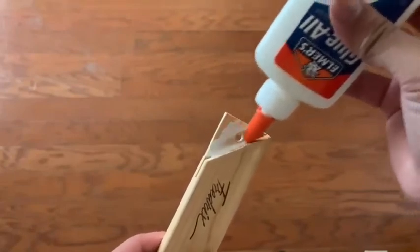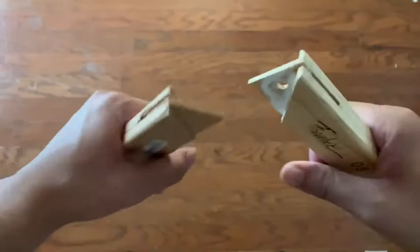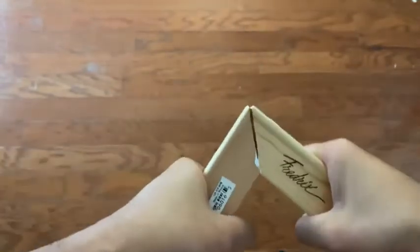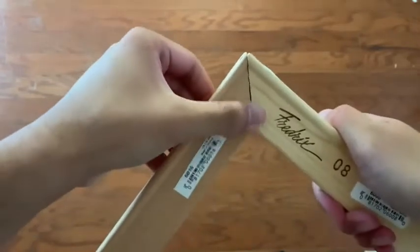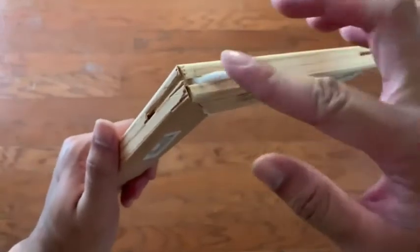Now once you've applied your wood glue, we're going to go ahead and join them together. You really want to focus on getting the corners matched up. Don't worry too much about any excess glue — you can just wipe that off with your finger. And now that they're together, go ahead and add more wood glue to the gaps.